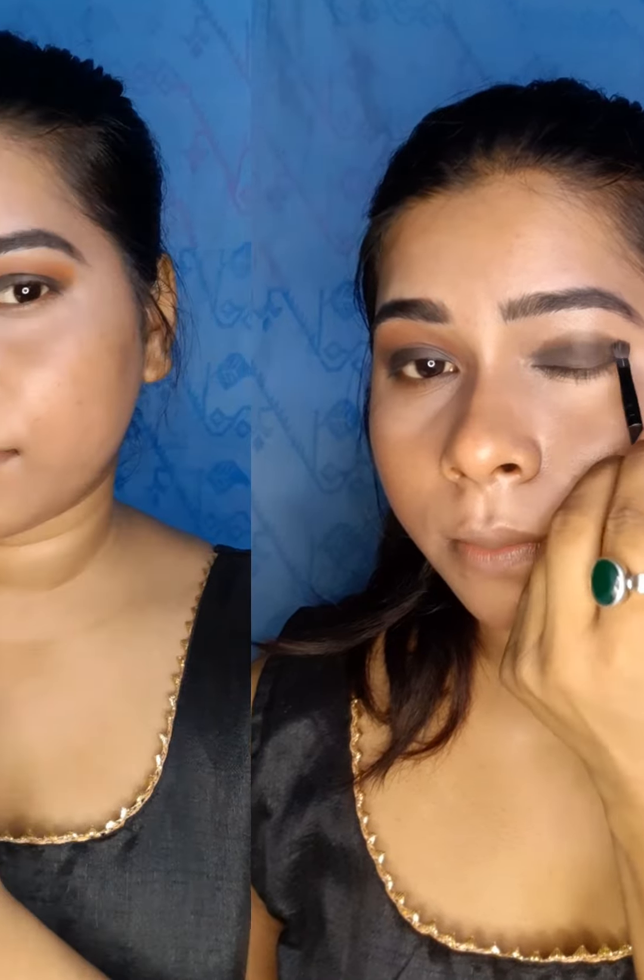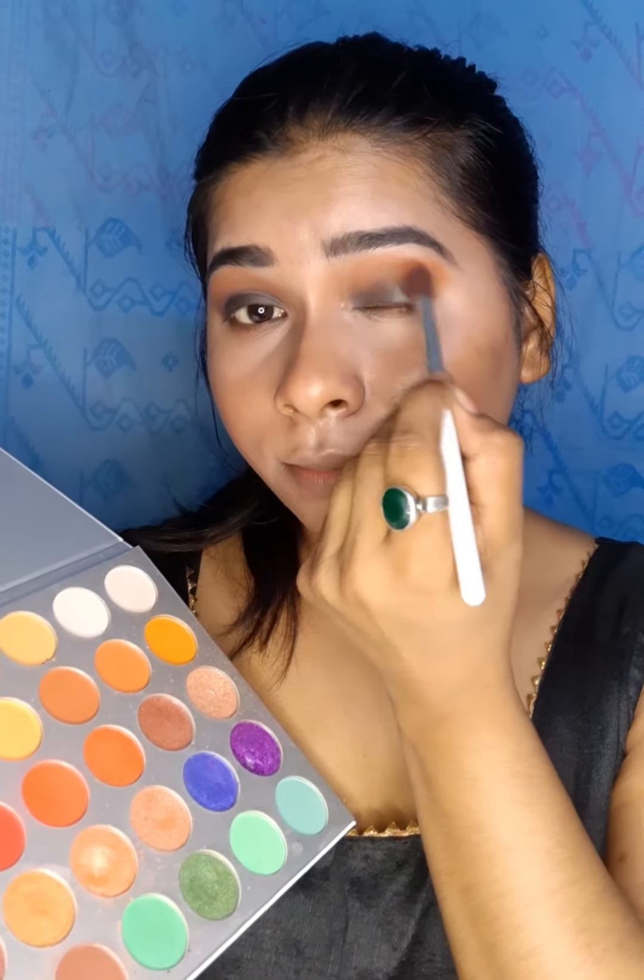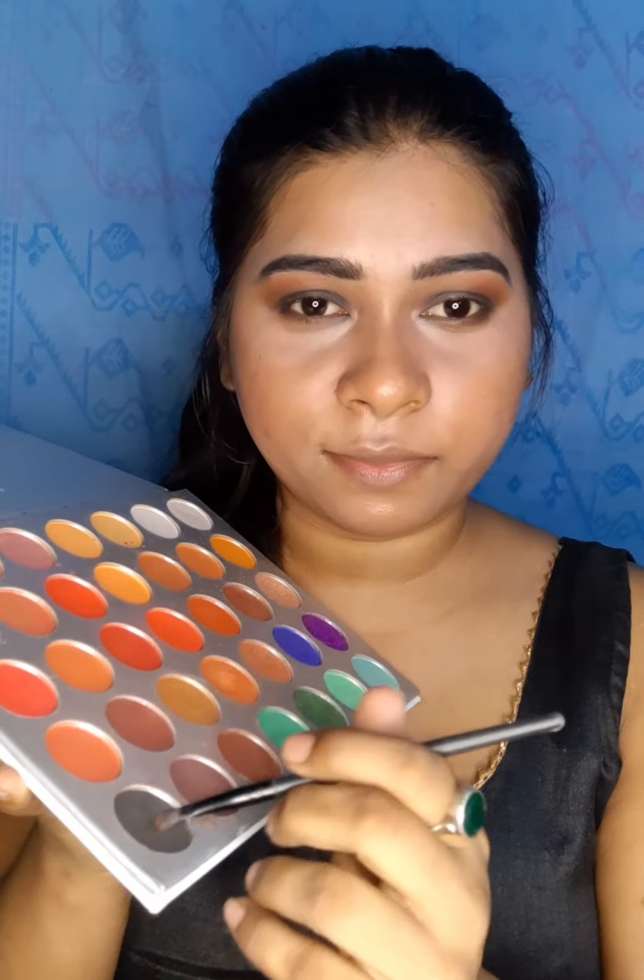This palette has a black color which I am applying. I am using the same palette to make a transition color and I will blend it into the crease. I'll blend the same color and apply a mix of black and brown to the crease area.